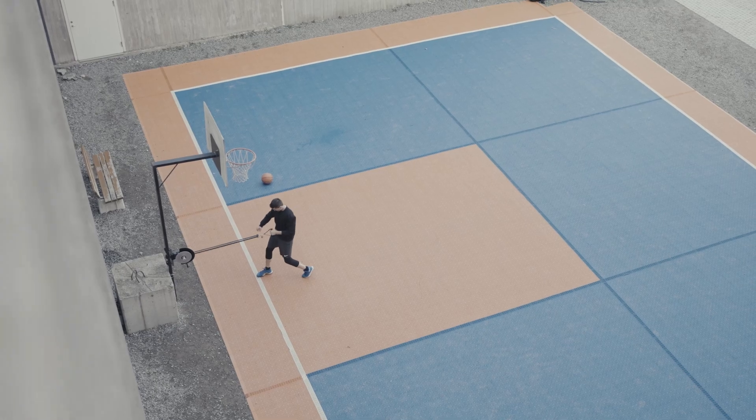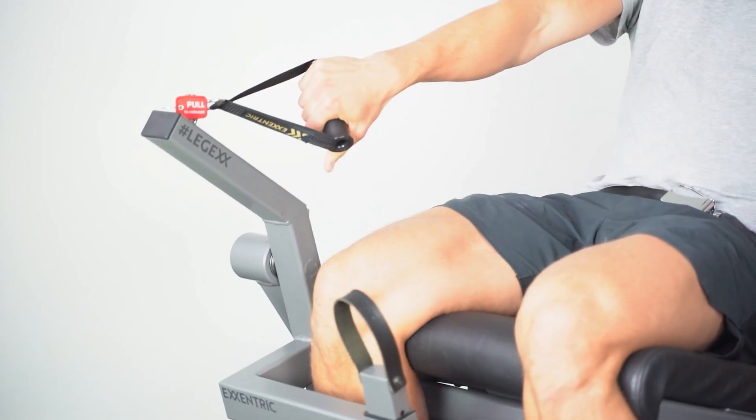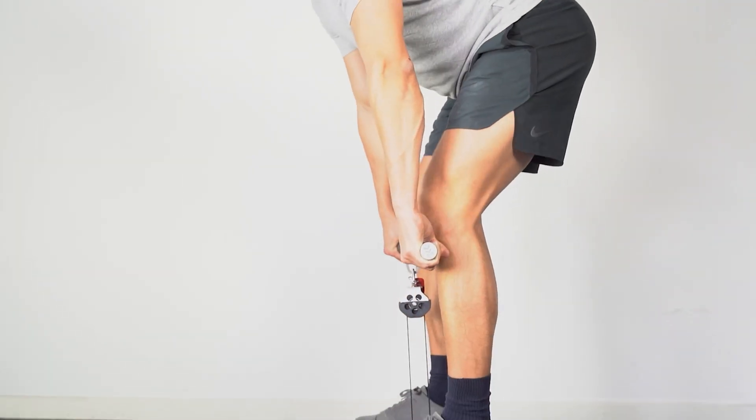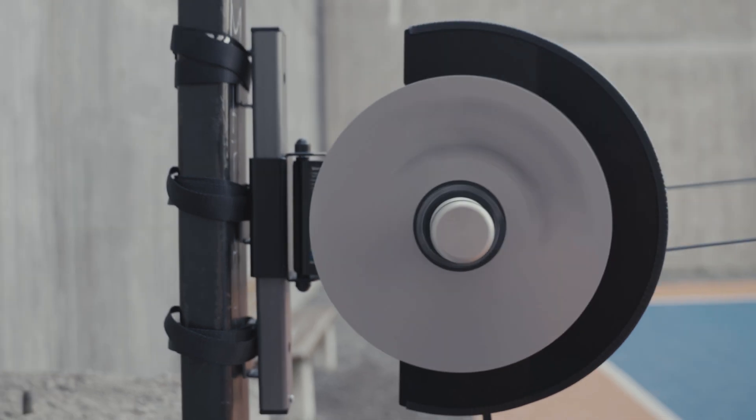As with all our products, the variable resistance of the flywheel gives the user a customized experience for their level of strength. Users that have tried any Eccentric product before will definitely recognize the flywheel experience, such as smoothness, responsiveness and resistance.